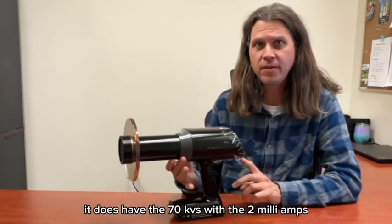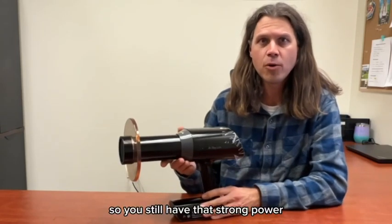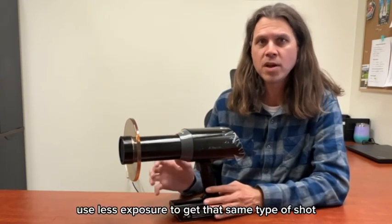It does have 70 kVs with 2 milliamps, so you still have that strong power over some of those other units, which allows you to use less exposure to get that same type of shot.